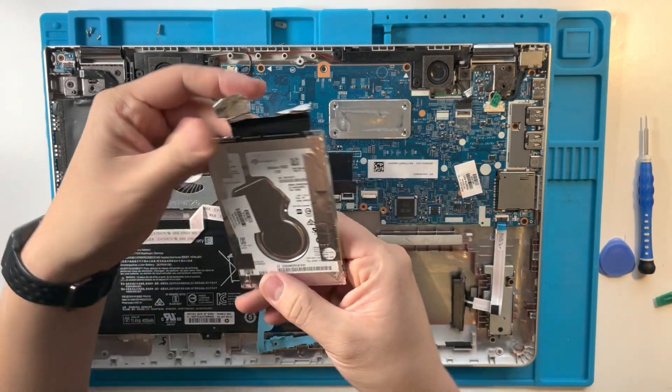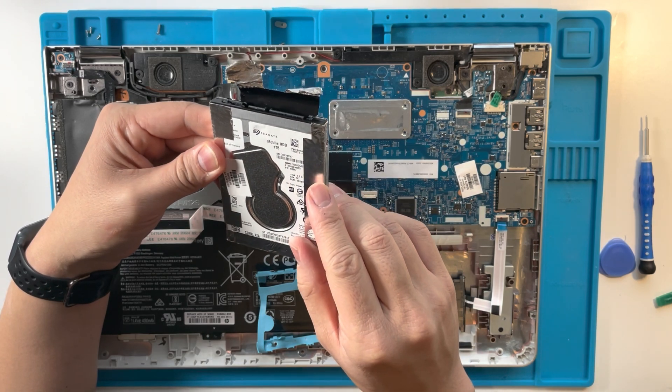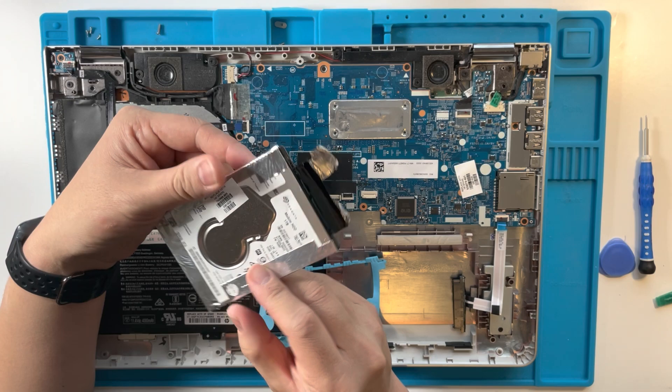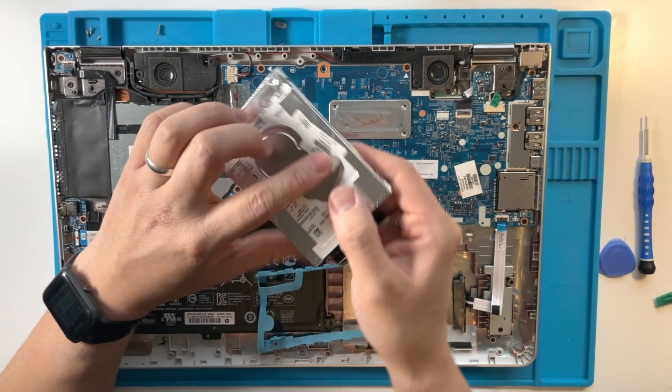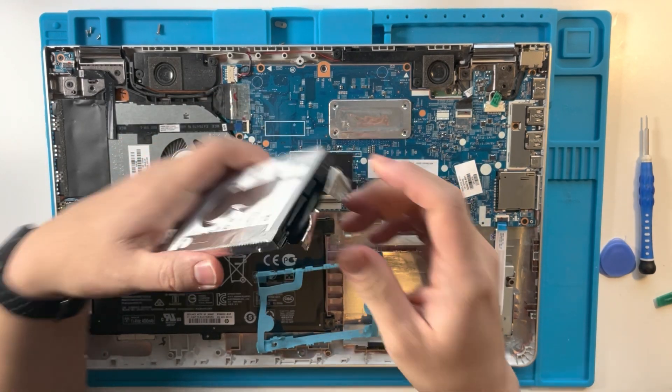So that's the hard drive taken out. It's a Seagate mobile hard drive, one terabyte. These things are pretty notorious for failing pretty quickly. It says here to replace with an HP spare, but any kind of 2.5 inch hard drive is going to fit.